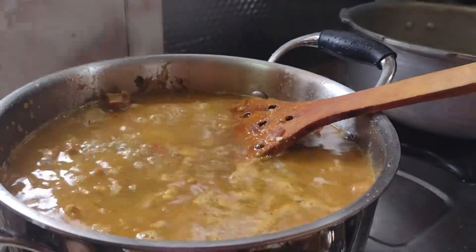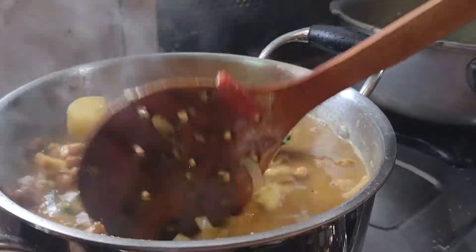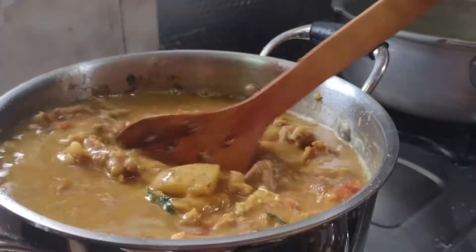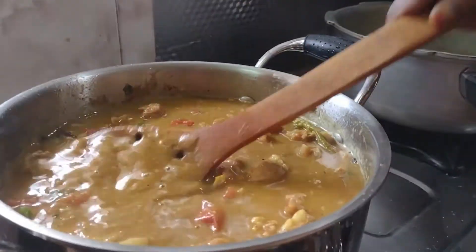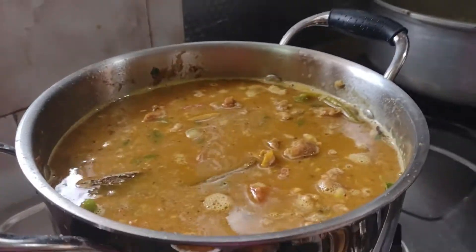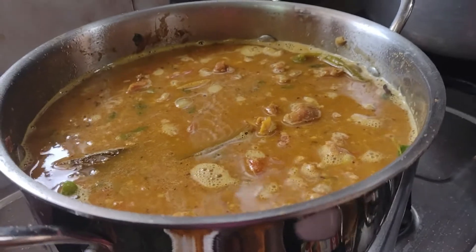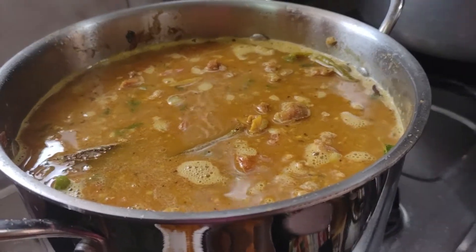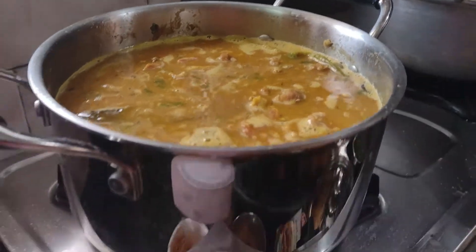Let's add a little bit of water. We will eat it later.